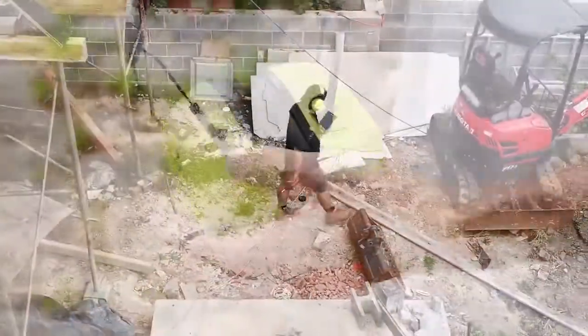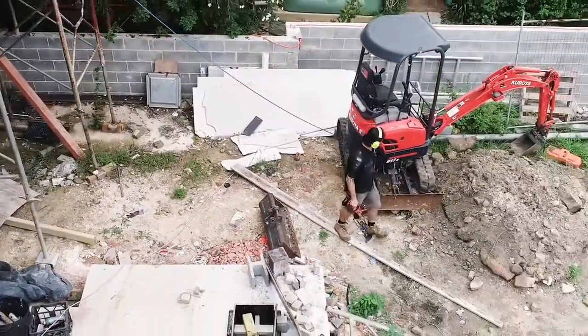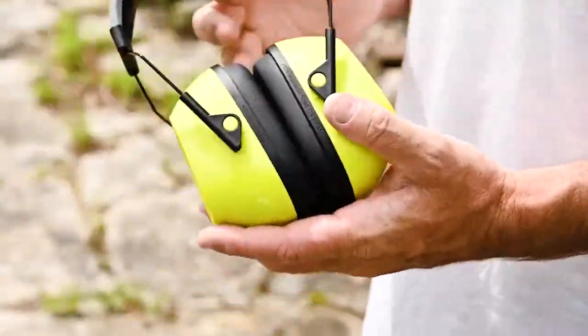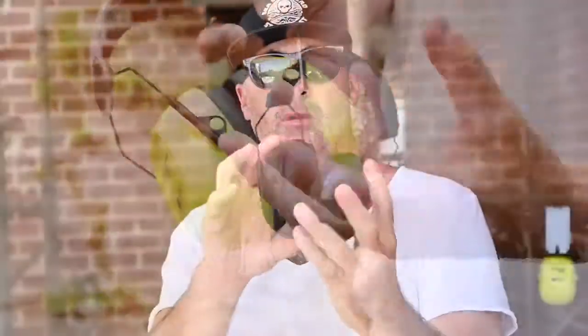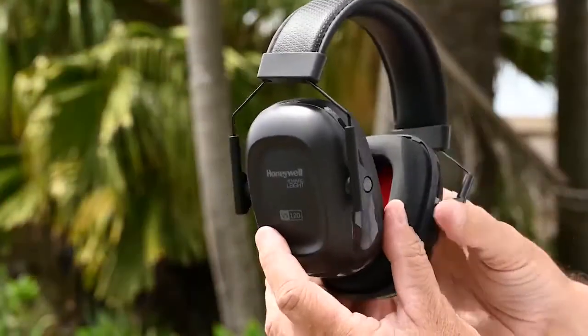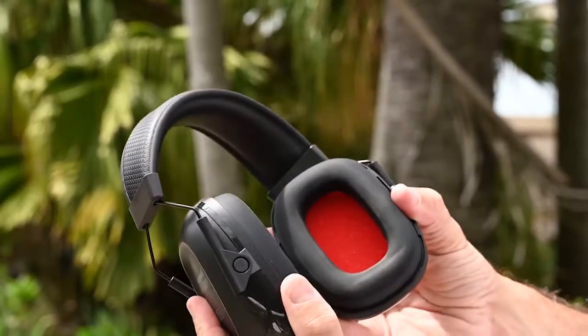Understanding why these are so comfortable and going to work so well is extremely important. We've got a really large dimension range, which basically means it's going to fit comfortably on a really wide range of head sizes, and they're 17% more adjustable than earlier versions, which is fantastic.